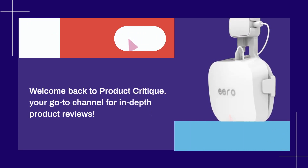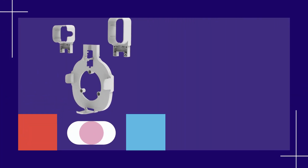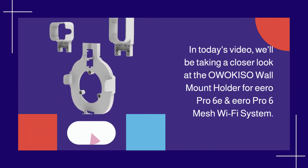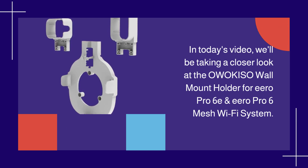Welcome back to Product Critique, your go-to channel for in-depth product reviews. In today's video, we'll be taking a closer look at the OWOK ISO wall mount holder for Eero Pro 6E and Eero Pro 6 mesh Wi-Fi system.